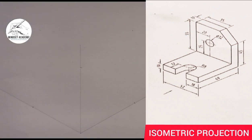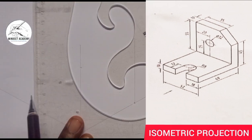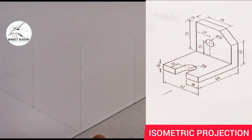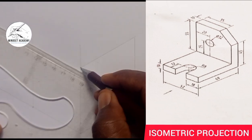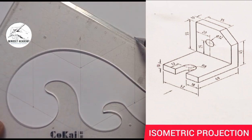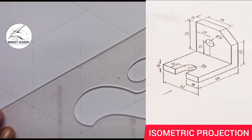Then I am going to use my meter rule and project those points upward this way. So this will go up, then this will go up vertically. Then what I used to draw this, I will use it to draw this parallel to that line. And this will come in this direction, then this will come in this direction, then this will come in this direction. And I will close it up.